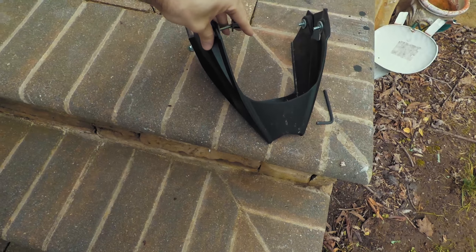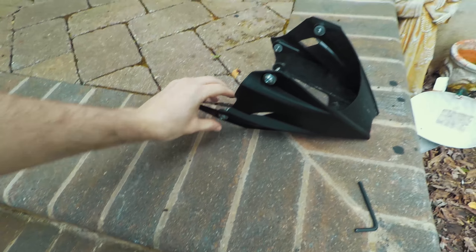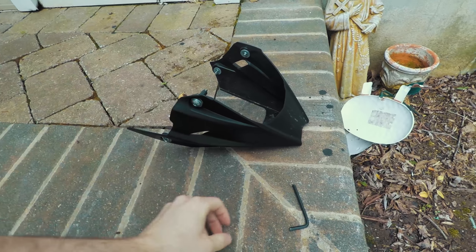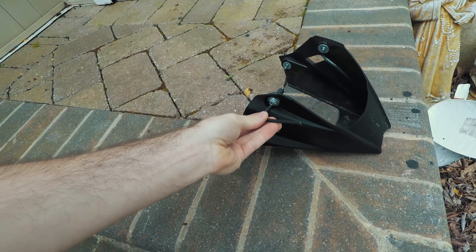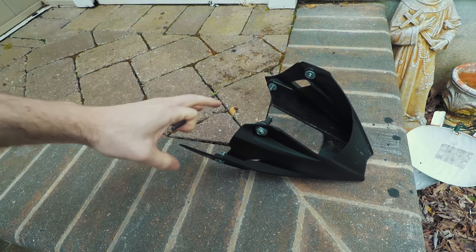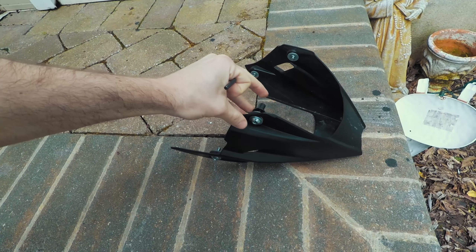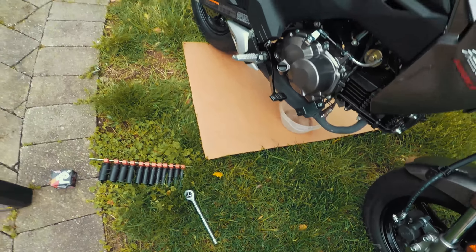The first thing you're gonna need to do — thanks to Kawasaki, they try to make their bike a little more complicated and cool looking — they have this little fairing piece body thing that has to come off in order to get to the filter and the oil drain bolt. To take this off you're gonna need an allen head key or wrench. Every one of the bolts is exactly the same except for the top right bolt — it's much longer and has a plastic piece on it. Don't lose it.